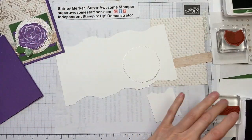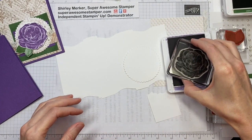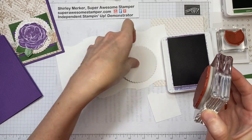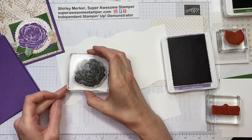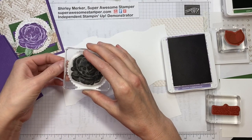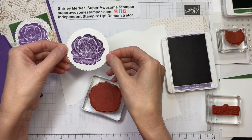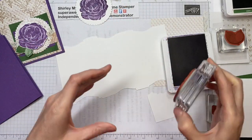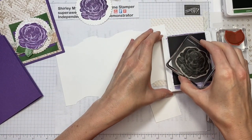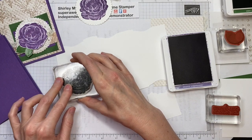Here's our sample card. I'm going to set this aside and get some stamping done first. This is the Gorgeous Grape ink pad. I need one stamp in the center of this circle — the circle was cut using the dies from the Layering Circles dies — and then I also need one on just a scrap piece of paper, and this one will be fussy cut out.